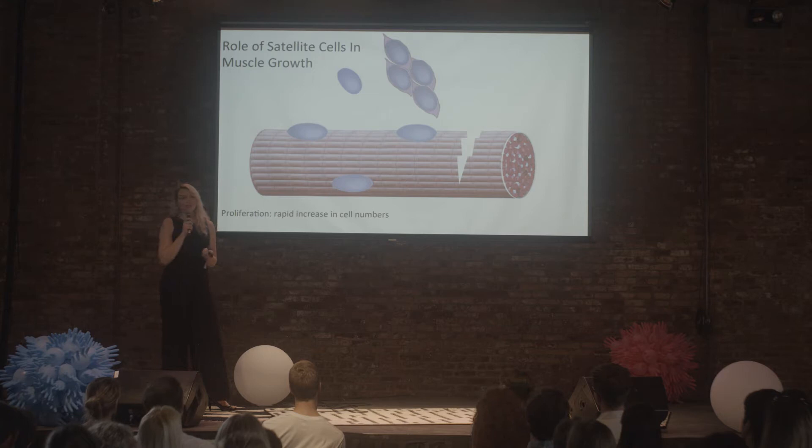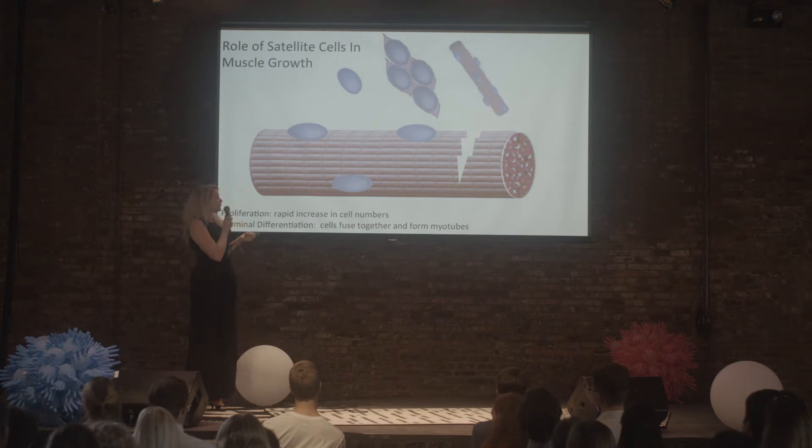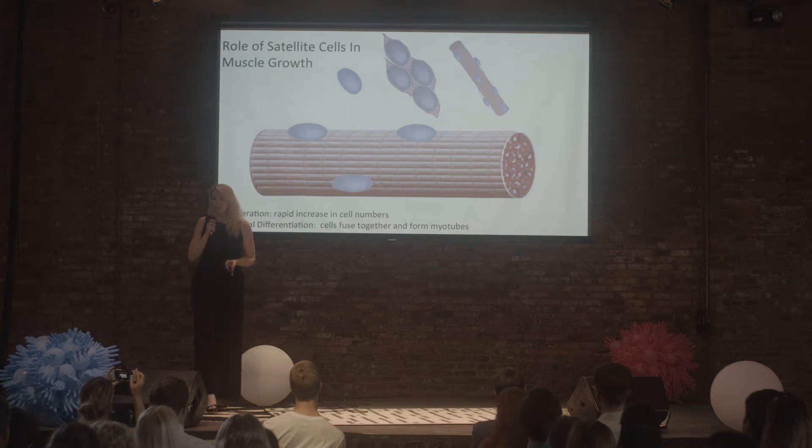After they proliferate, they undergo something called differentiation — terminal differentiation — where they actually fuse together and form myotubes, which in turn can help repair the muscle, fill in the gap, and make it bigger and better than it was before.